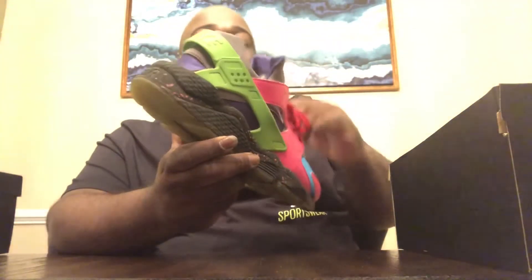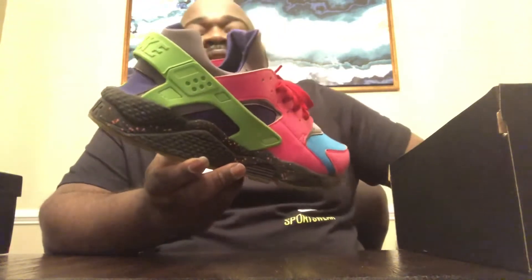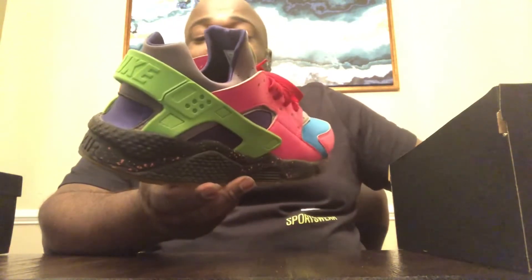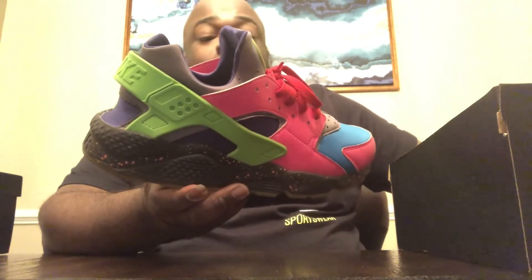The hype was real. Everybody wanted all white, all black, all red Huaraches. And this is a classic silhouette — it came out in 1991. It's definitely one of the shoes I remember from the early 90s wanting.